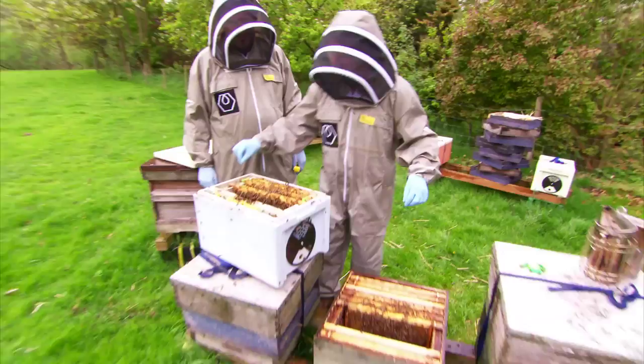Apparently it's my turn to get sticky hands, but I'm not sure that I'm particularly keen. And then you're going to place it into the gaps in the hive itself.